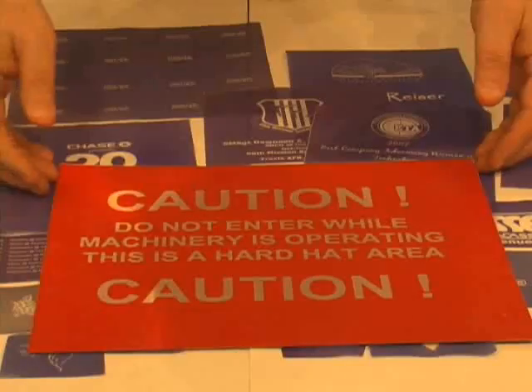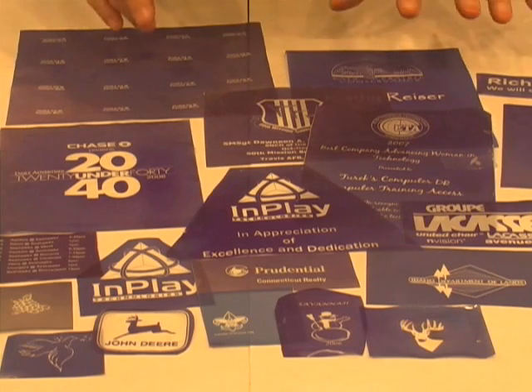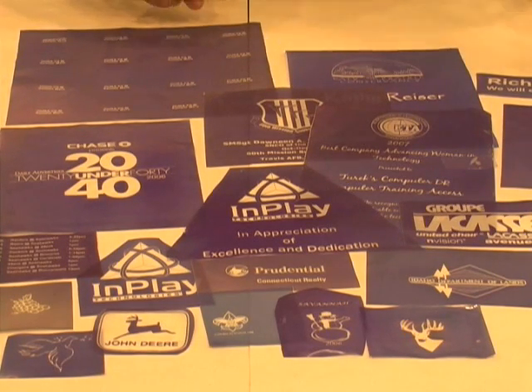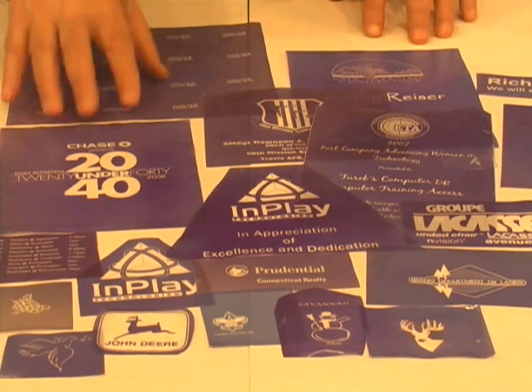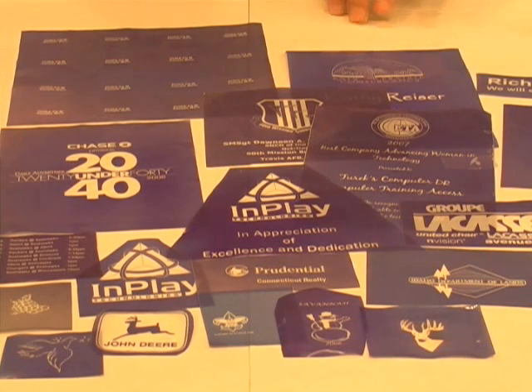If you want to see how these stencils are made, just simply click on etch-o-matic.com. It's coming up next and you'll see everything there is to know about DuraFilm stencils, signs, and labels. Thank you for watching.